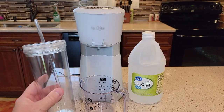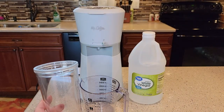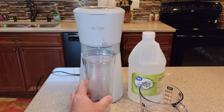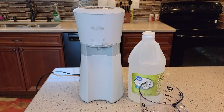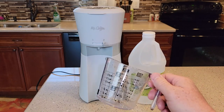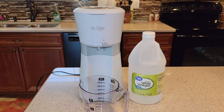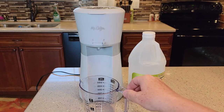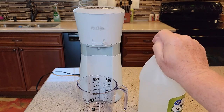They say to use the tumbler that it came with to brew the vinegar into, but I'm not going to do that. I think vinegar has a pretty strong flavor and taste and I don't want it to get into that plastic. I've got an older cup — you may even have an older glass you can use — but that's what we're going to use.